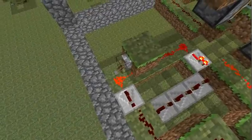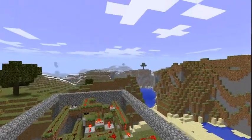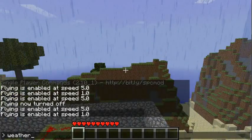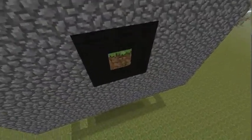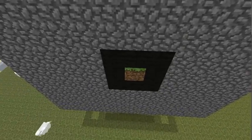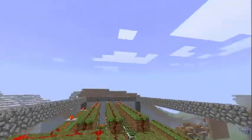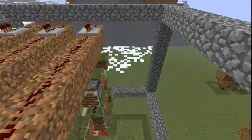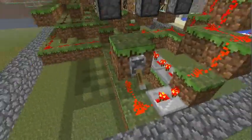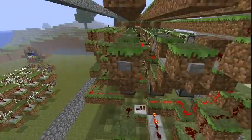That's activated. So right now it's... oh, grass. It was supposed to be a dirt block, but okay. Just one other block, and that's all deactivated.